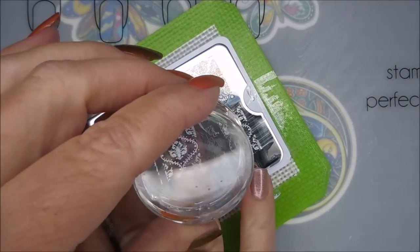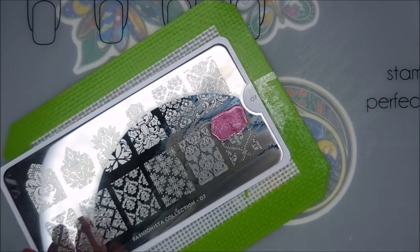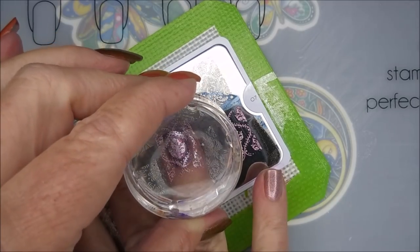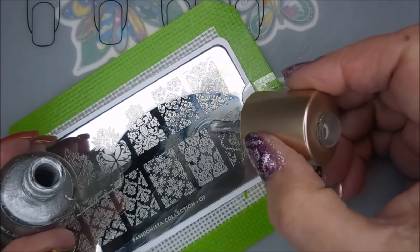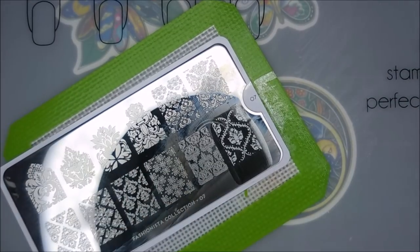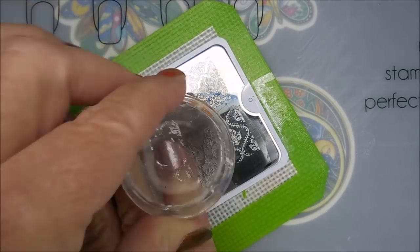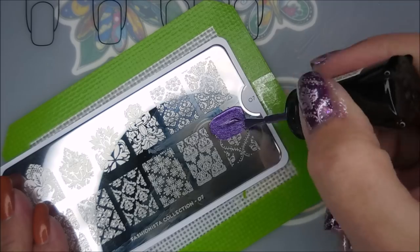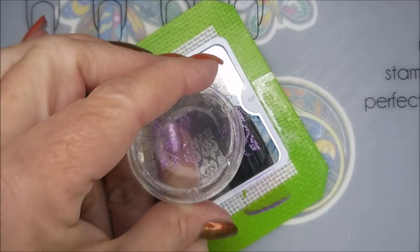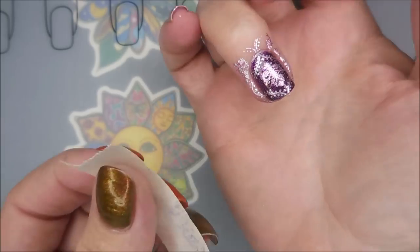I'm loving this plate — it's so cute, lots of images on it that I want to play with. Now for the pink, I do that one on my ring finger as my accent. As you can see, I did the purple on the pink nails and the pink on the purple nails. My thumb looks like my ring finger — I didn't show it but it is — it's the same.